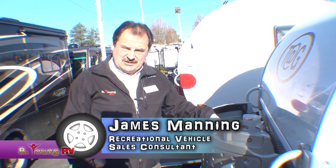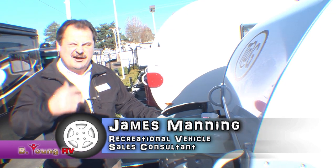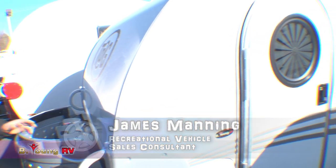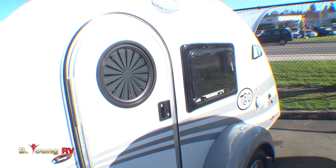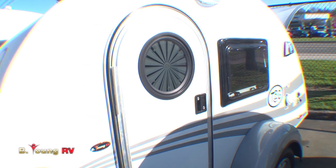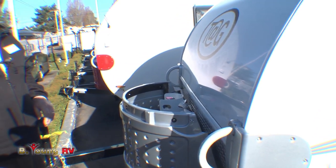Hi, I'm James Manning and welcome once again to Be Young RV. Today we're going to talk about a new product by Little Guy called the Tag. The Tag is a cross between a Tab and a Little Guy. It's a little taller than a Little Guy, giving you an additional window that you don't get with the Little Guy, but it doesn't give you quite the stand-up capability of a Tab.